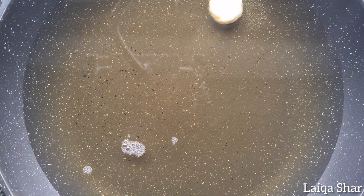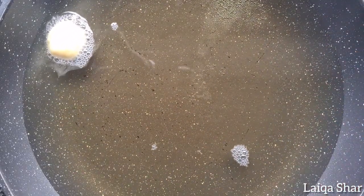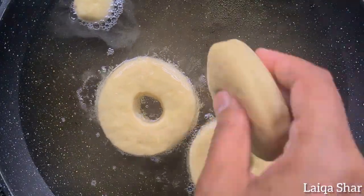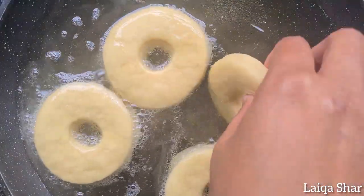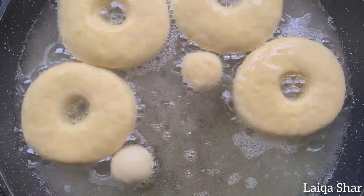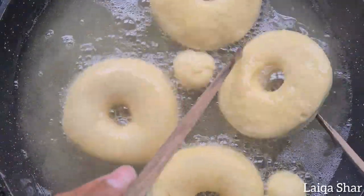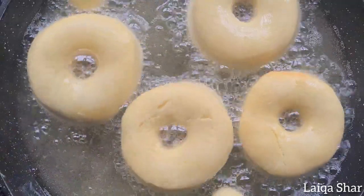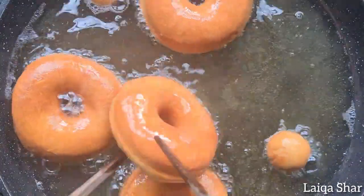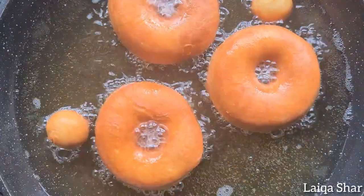Heat about 1.5-2 centimetres of oil and place the doughnuts in a few at a time, making sure not to overcrowd the pan. Turn the doughnuts back and forth, allowing them to fry on medium-low till they turn a deep golden brown colour. Remove them from the oil and drain on some paper towels.